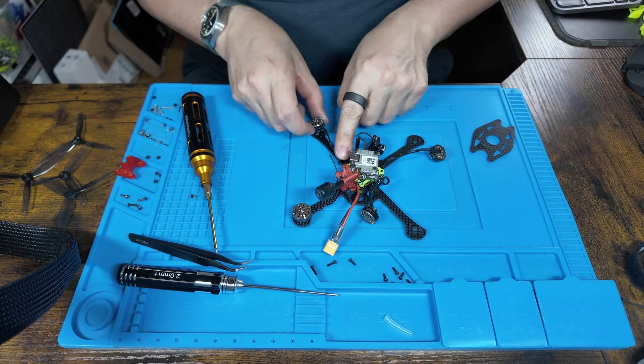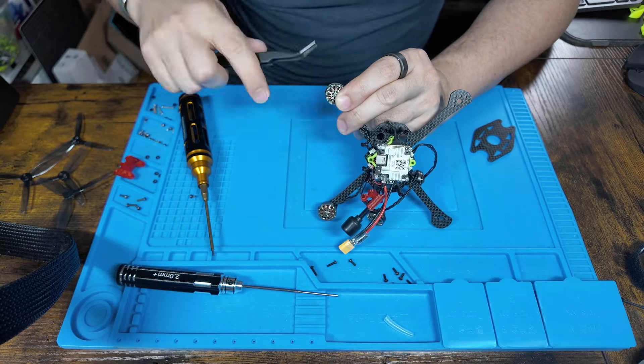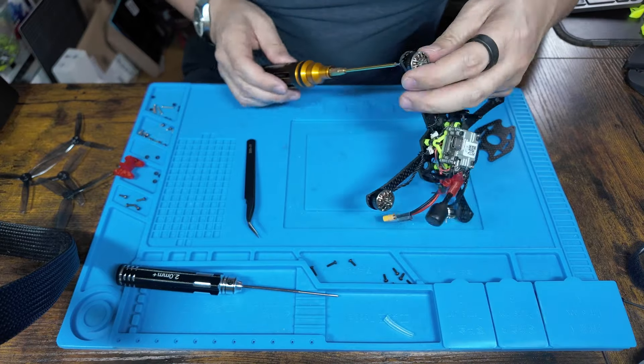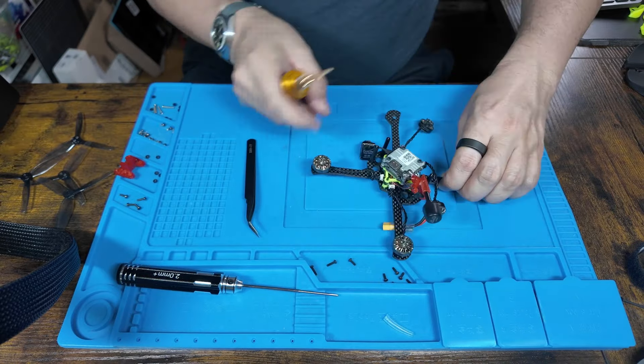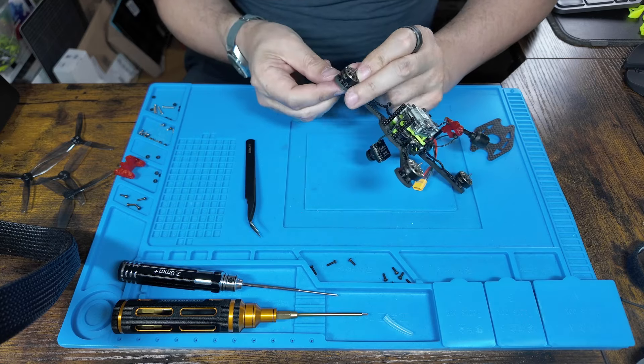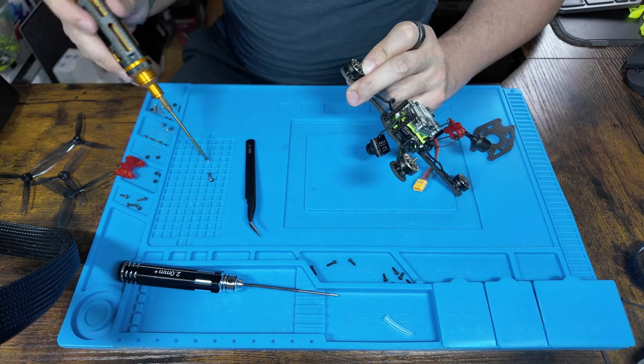You're then going to add the motors to the frame using three bolts, not four. If you want to add the arm protectors, these go in between the motor and the frame — I mistakenly put these on underneath the frame but they actually go between the motor and the frame, so this is the time to add those if you want to do that too.